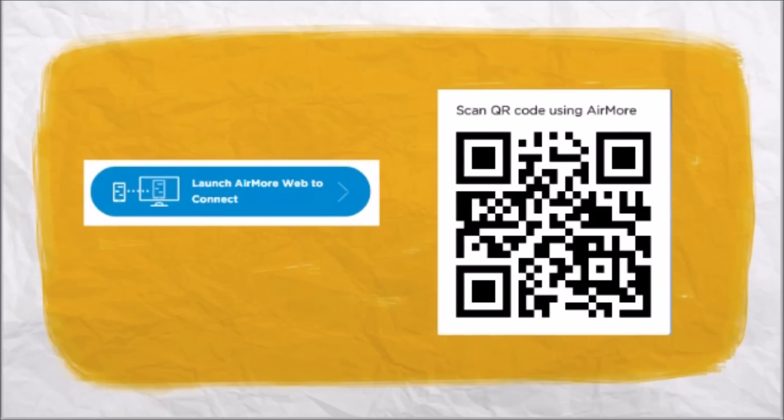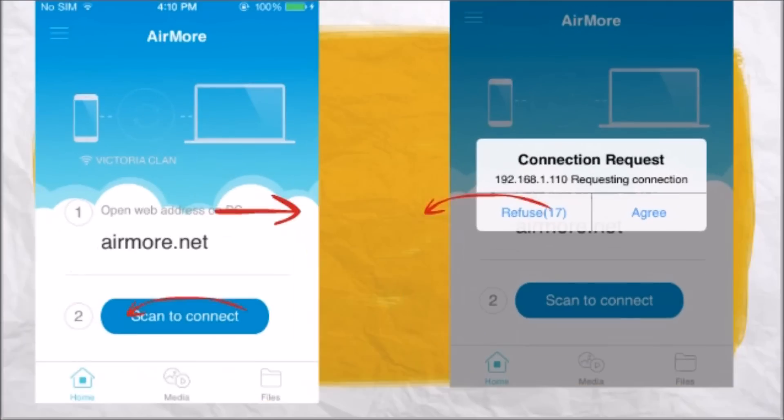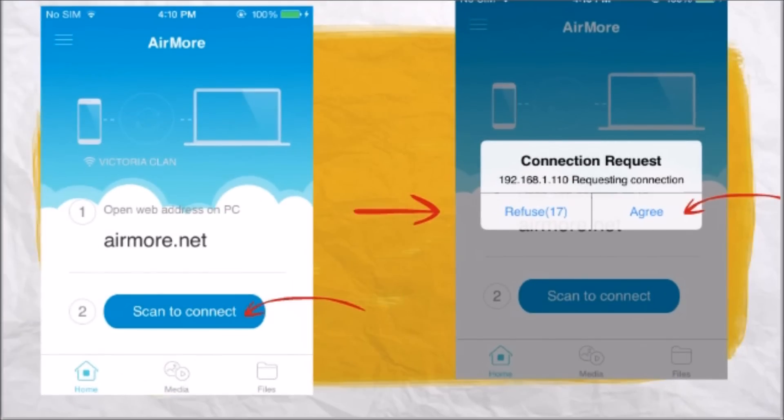On this side, click this button so that we can see the QR code. Once done, tap on the scan to connect button so that we can scan the QR code using the phone's camera. Now click on accept to confirm.